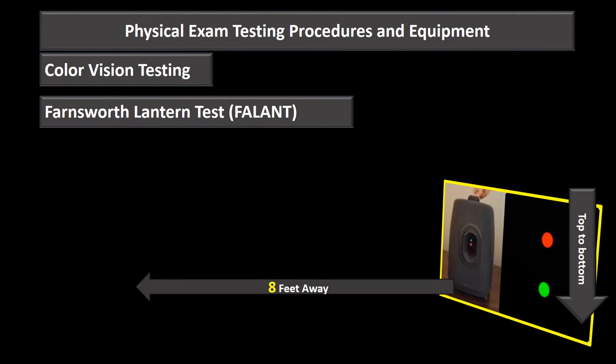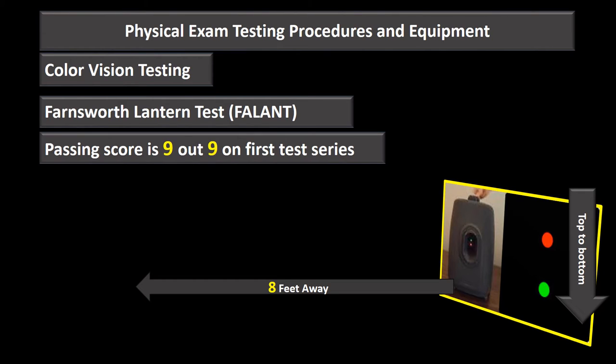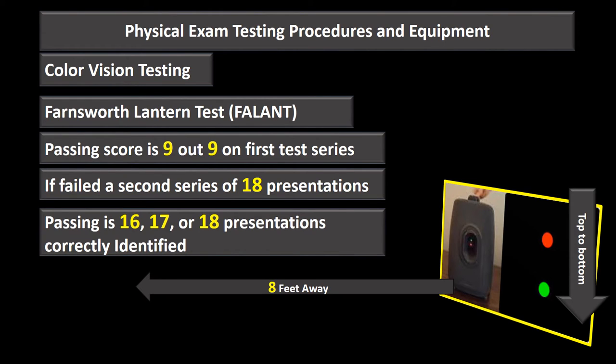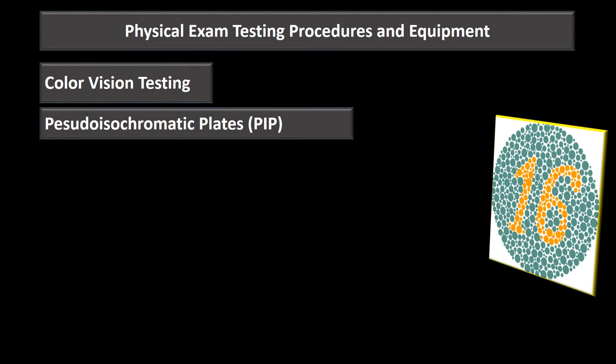A passing score on the FALANT first series is nine out of nine. If failed, a second series of 18 presentations is administered, and passing requires correctly identifying 16, 17, or 18 of those presentations.